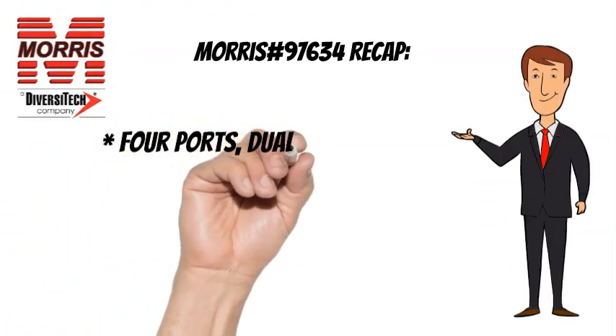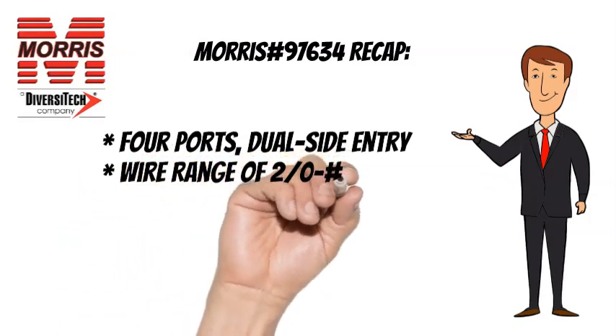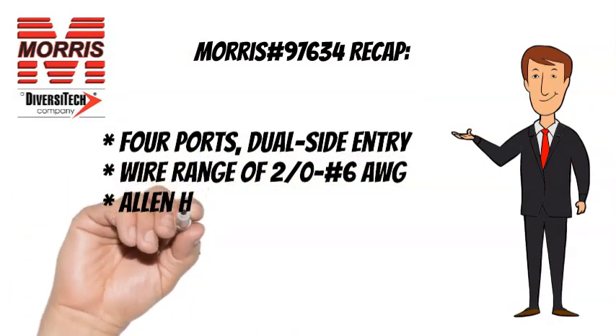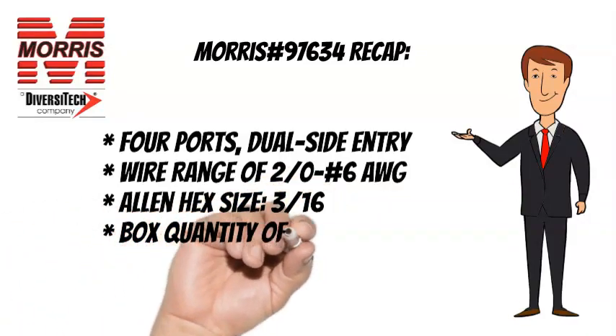To recap, the Morris No. 97634 has 4 ports, dual side entry, a wire range of 2-0 to No. 6 AWG, an Allen hex size of 3 sixteenths, and a box quantity of 6.